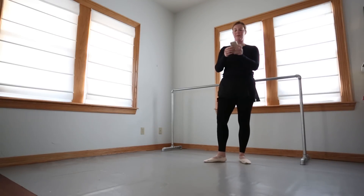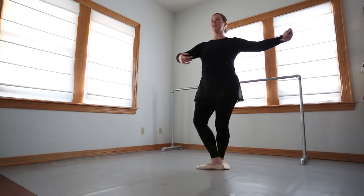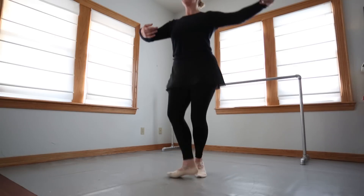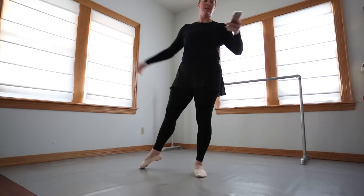Okay, a little pirouette combo. Got my notes here because my brain does not want to remember things. We're going to step up: sou-sou, plié, retiré-relevé, plié. Sou-sou, plié, pirouette, come out of it, landing in second and fondu.